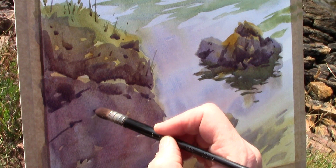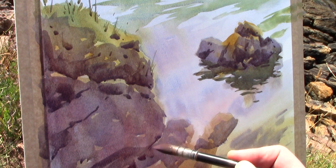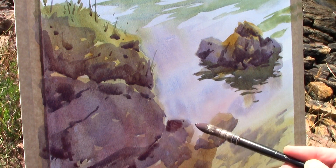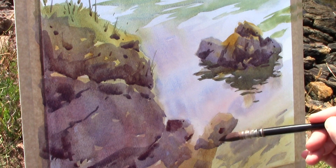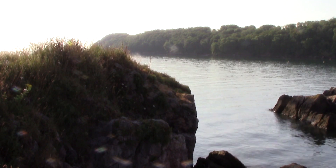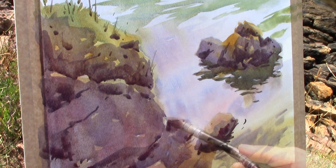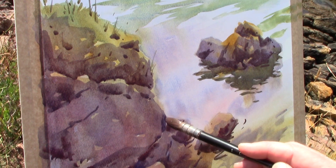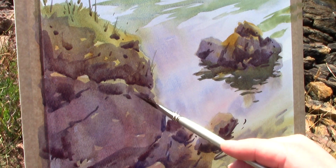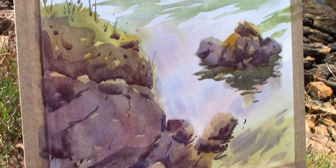I'll use my medium brush to paint some of those larger cracks. I'm using the sword liner again for finer detail.